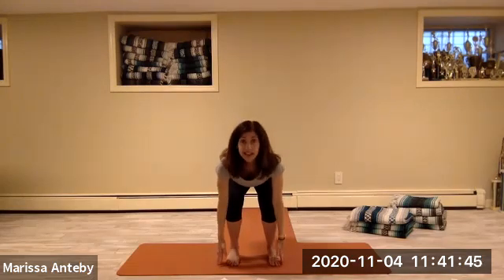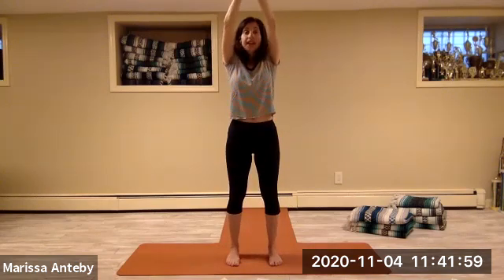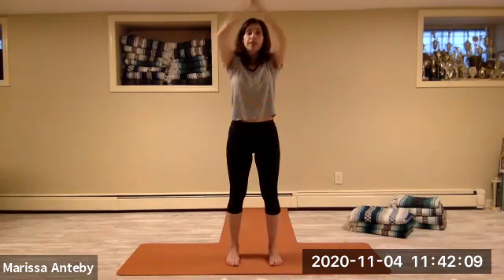Heel toe the feet to come right under the hips. Sweep the arms out and all the way up. Take your hands to high prayer, then prayer hands in front of your heart. Bend your knees — your hands go outside of your feet but your heart is lifted. Reach your arms up together. Eight repetitions: up together, heart, floor.